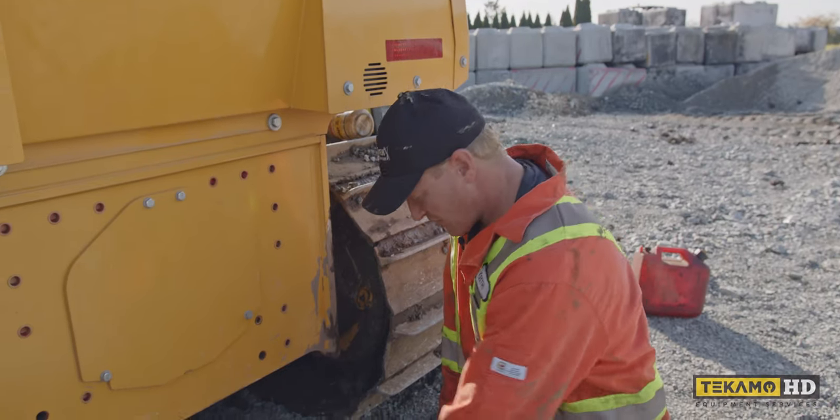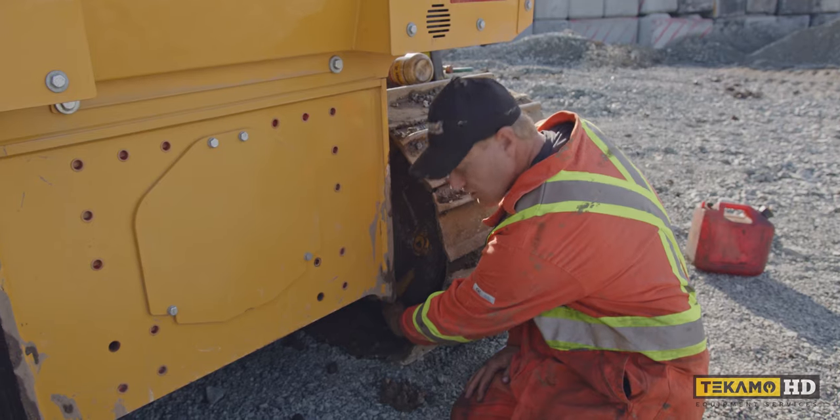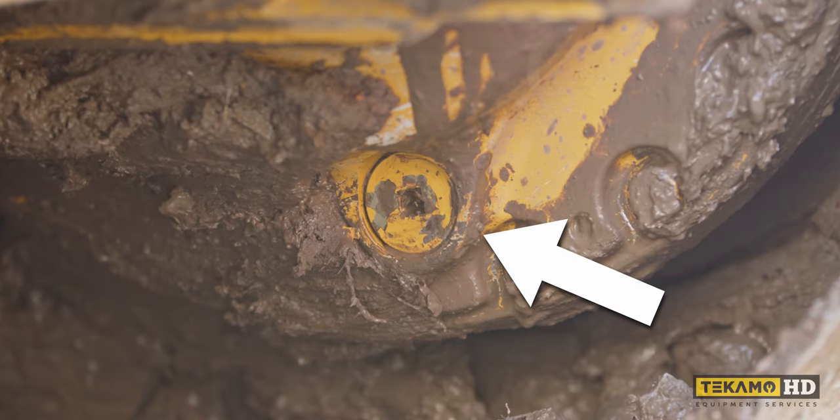The check and change for the final drive oil is right at the back here. Here's your check and fill plug — I've already cleaned it off — and down below here is your drain plug, which I've already cleaned off as well.